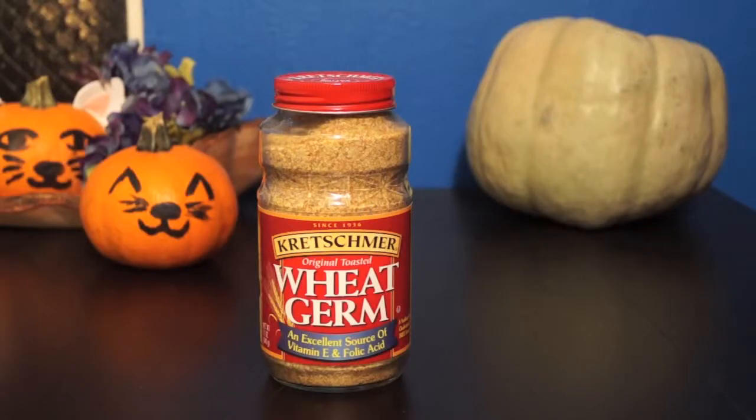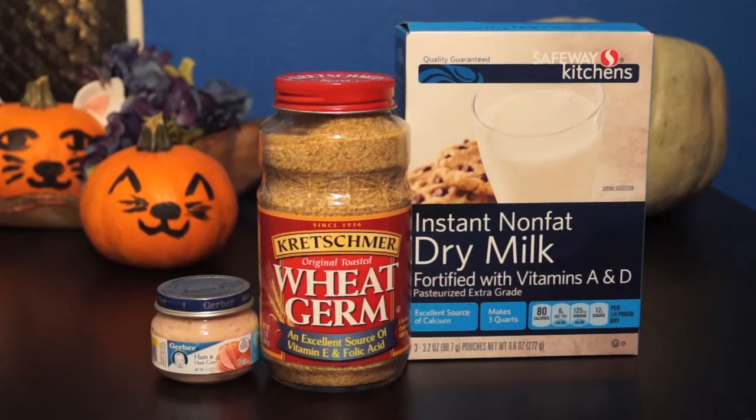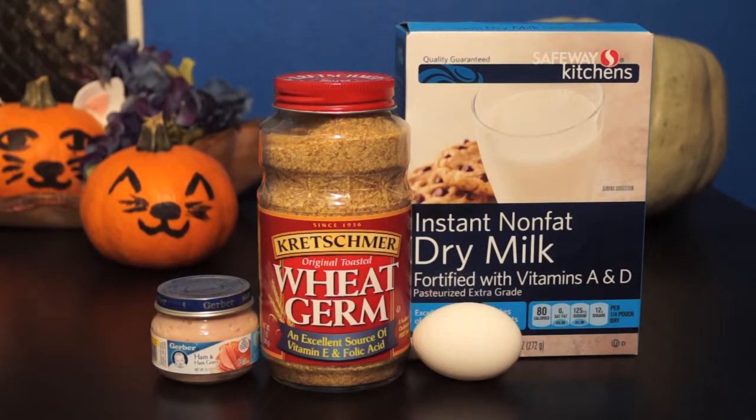You're gonna need 5/8 cup of wheat germ, 5/8 cup non-fat milk powder, one jar — or two and a half ounces — of ham baby food, and an egg. Simple, right?